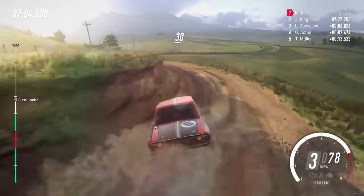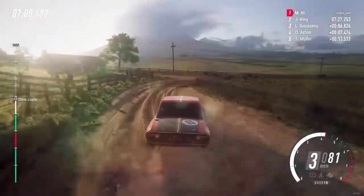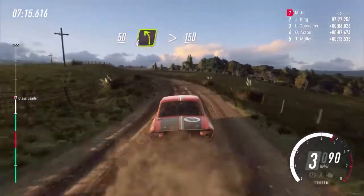30. Turn 3 right tightens. 50. 4 left extra long tightens, 150. 50.